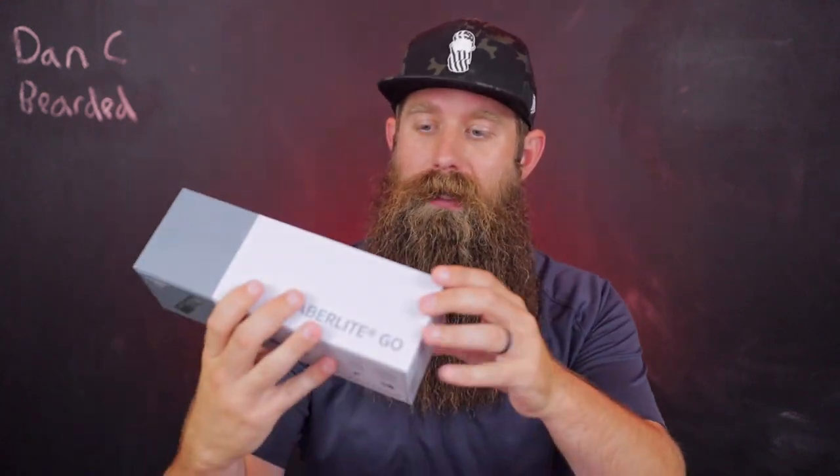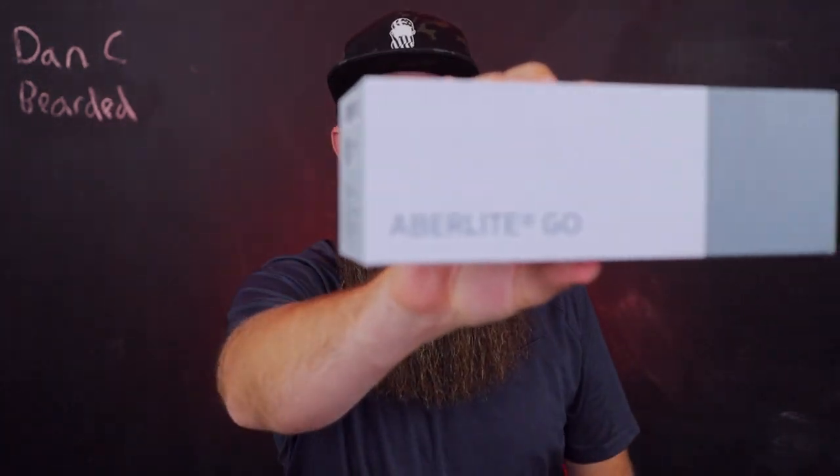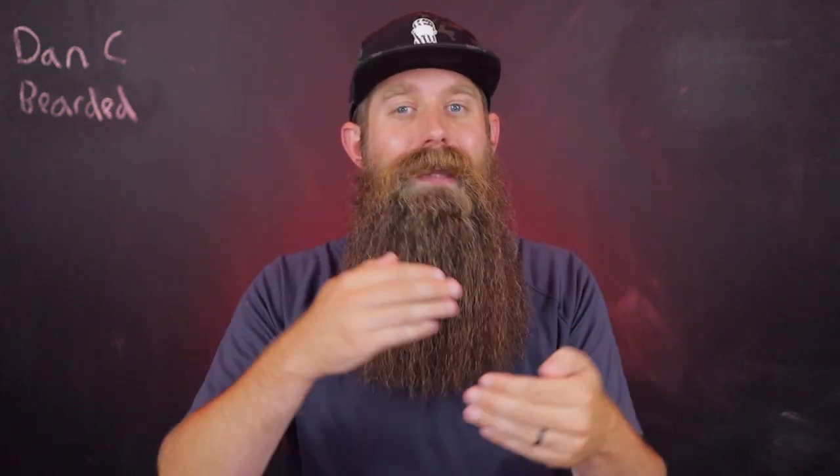Hey guys, hope you enjoyed that video — that was me getting my beard back to normal after a seven-hour day of work sweating and wearing that mask. What I used was this cordless, the Abralight Go. I put it on the lowest heat setting because I don't want to get super straight, but I did want to get my beard kind of poofed out again because that mask just constricts everything, and it remarkably does a great job — my beard looks exactly the way I want it.